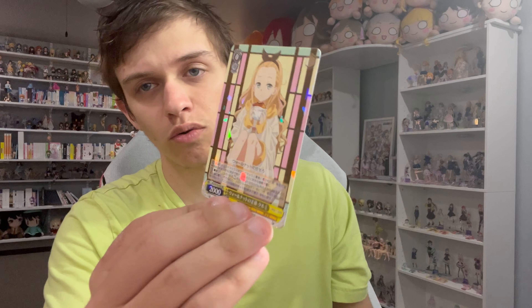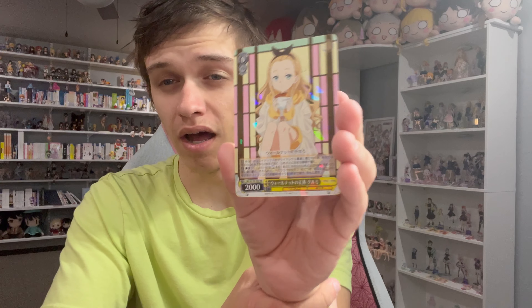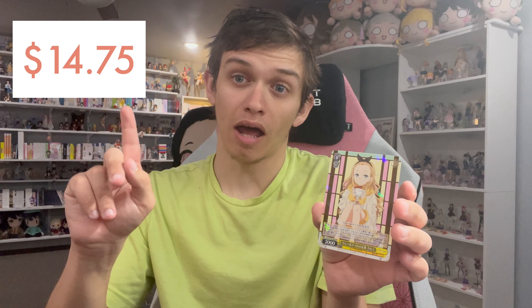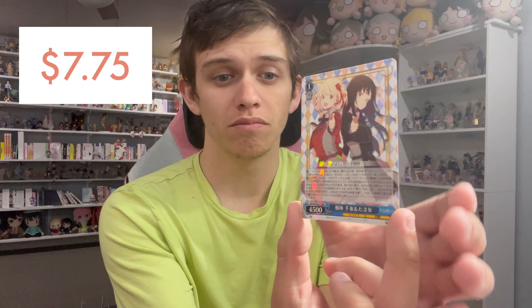I'm going to go through them all and show you what we got. I won't show the R cards because we did get quite a few of those. The first notable one is our first RR - it is the Kurumi holographic card. That's a nice one. I did put some of them in little protective cases. This is a cute little card - I like it.